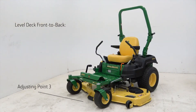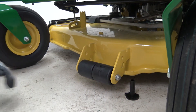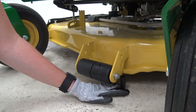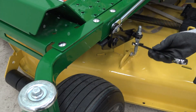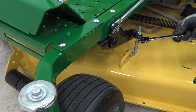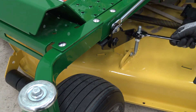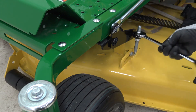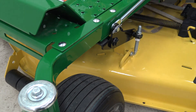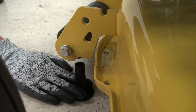Now, we will adjust the mower deck level front to back. Use the deck leveling gauge to check the height between the ground and the front deck hanger bracket at adjusting point 3. The gauge should just slip under the bracket. If adjustments are necessary, loosen the lower nut on both sides of the deck. Beginning with the front left, turn the top nut equally on each side of the deck clockwise to raise the front of the mower, or counterclockwise to lower the front of the mower, until the gauge just slips under adjusting point 3.